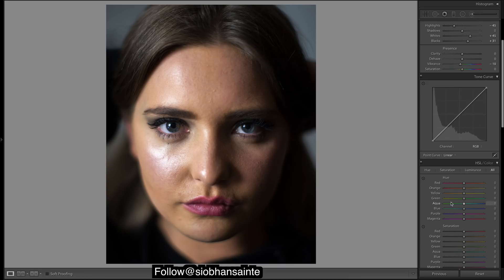Just before I do the curves, I'm going to warm up our skin tones because I know they want to be in this direction. They're a bit warm at the moment, but we'll do the curves now — pull that back. Okay, let's get into the curves.